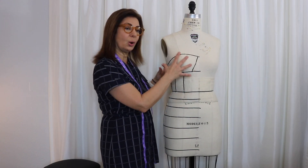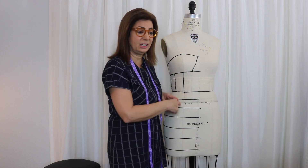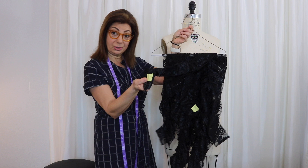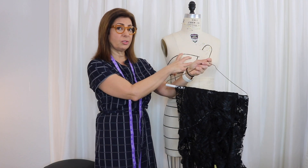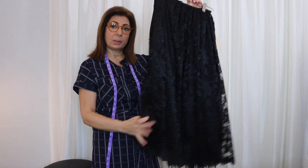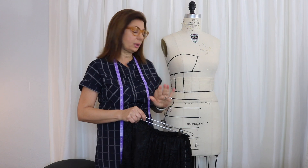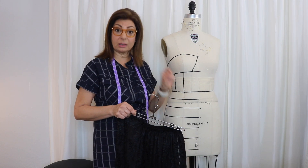I took off the muslin and all of the lace that we had draped on the dress form. These are just the design lines — all the strips, numbered and gathered. The top part of the bodice is gathered, and I also have the bottom skirt gathered on a hanger separately. Now we can work with the lining underneath, the under-structure, so we can cut the lining.